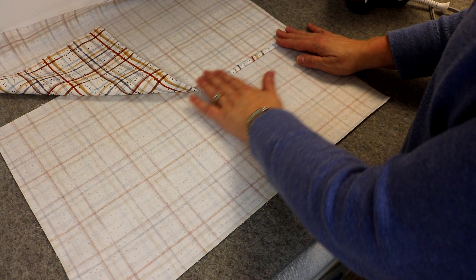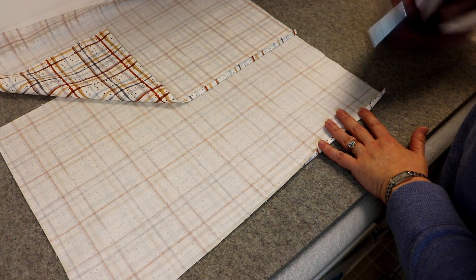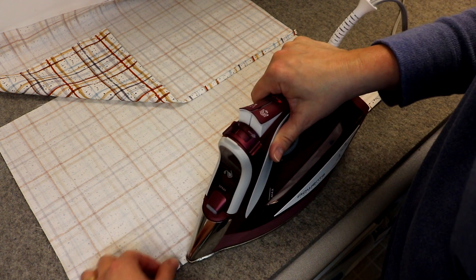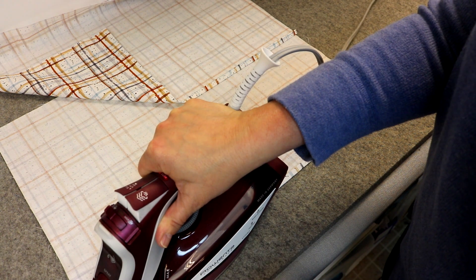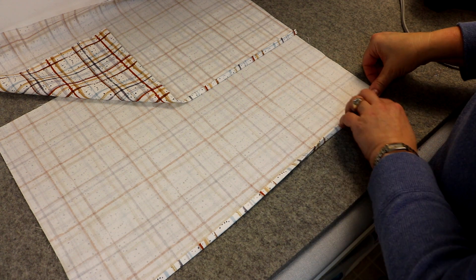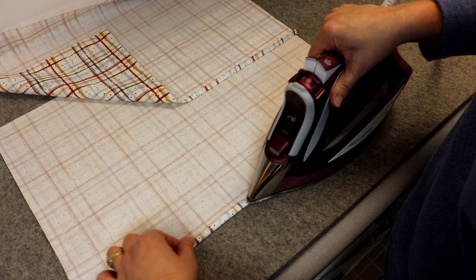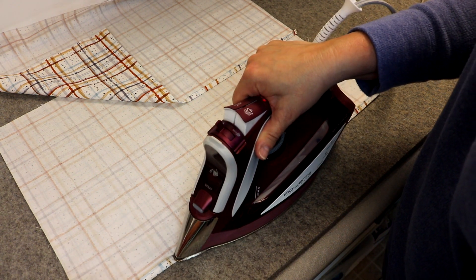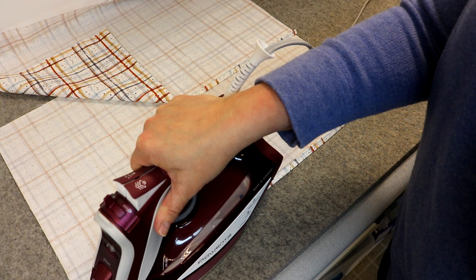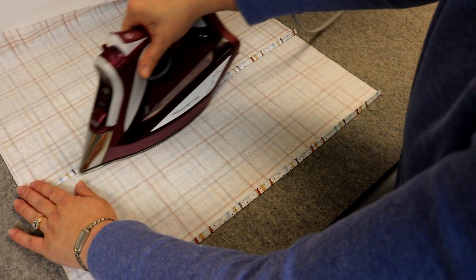We want to hem one 20 inch edge of each of the back pieces — remember you have two. I'm going to turn up a quarter inch along that long 20 inch edge of one back piece, then turn it up a quarter inch again, and give it a good press. Do this along only one long edge of each of your back pieces. Then take it to your sewing machine and do a top stitch.